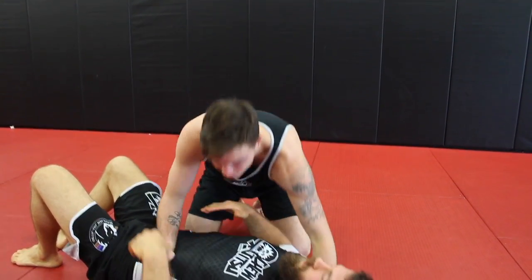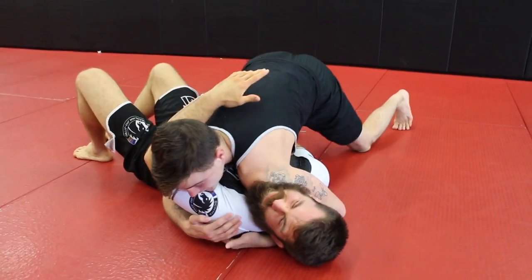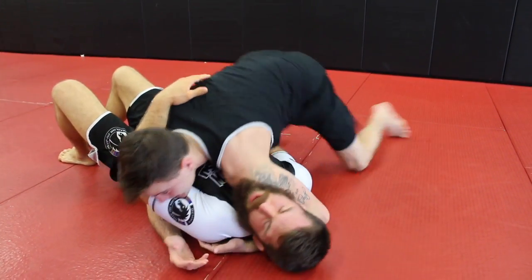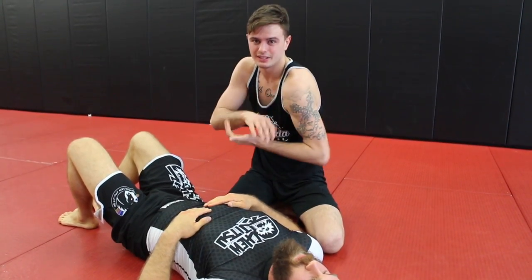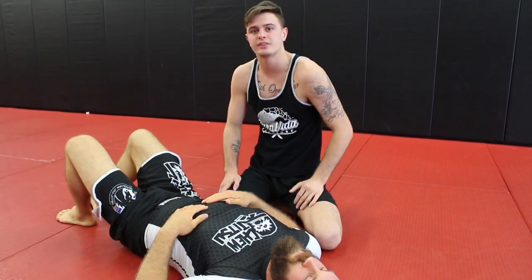You can actually do the Von Flue without even having the grip. If I just get control and put enough pressure down — and if you've got skinny shoulders like me — you can wedge it in and just drop all your weight down and still get the same effect.